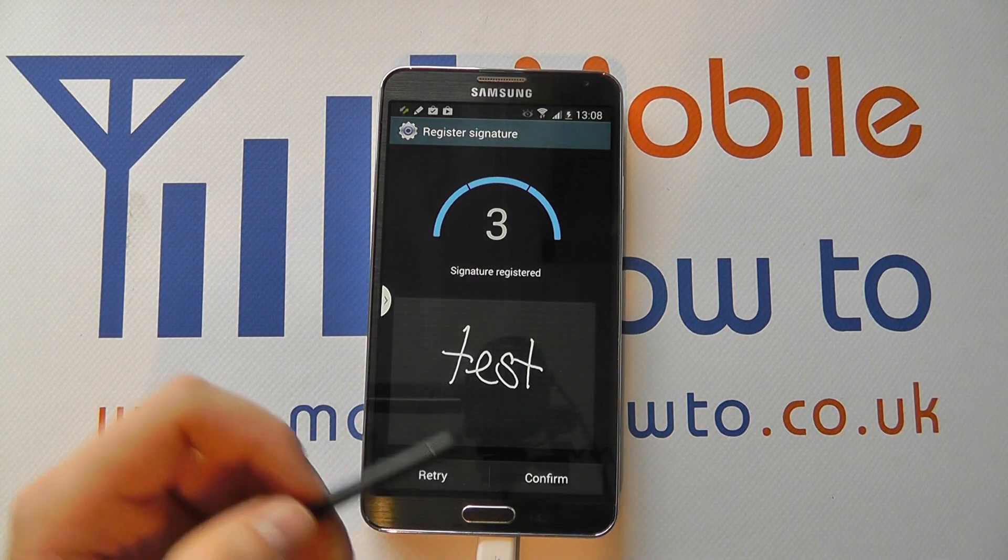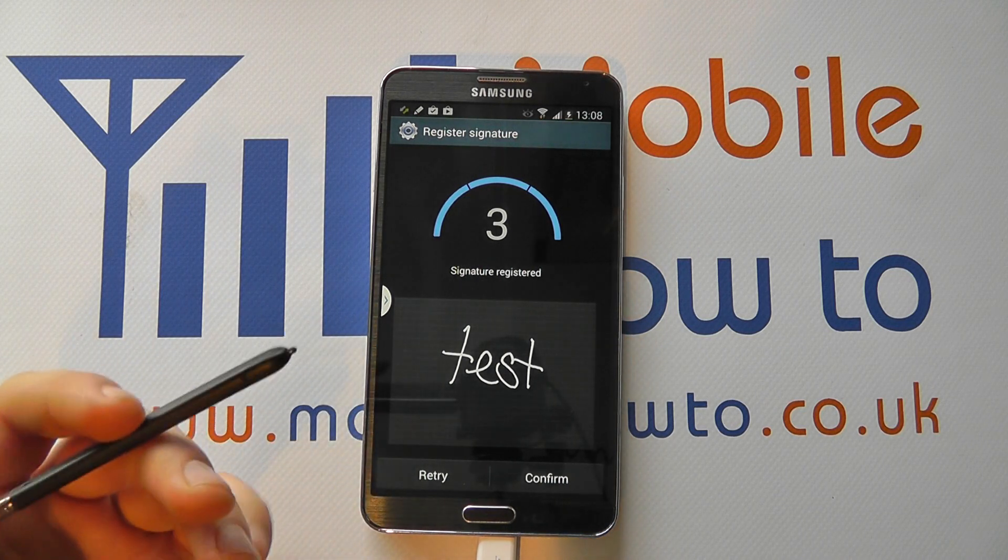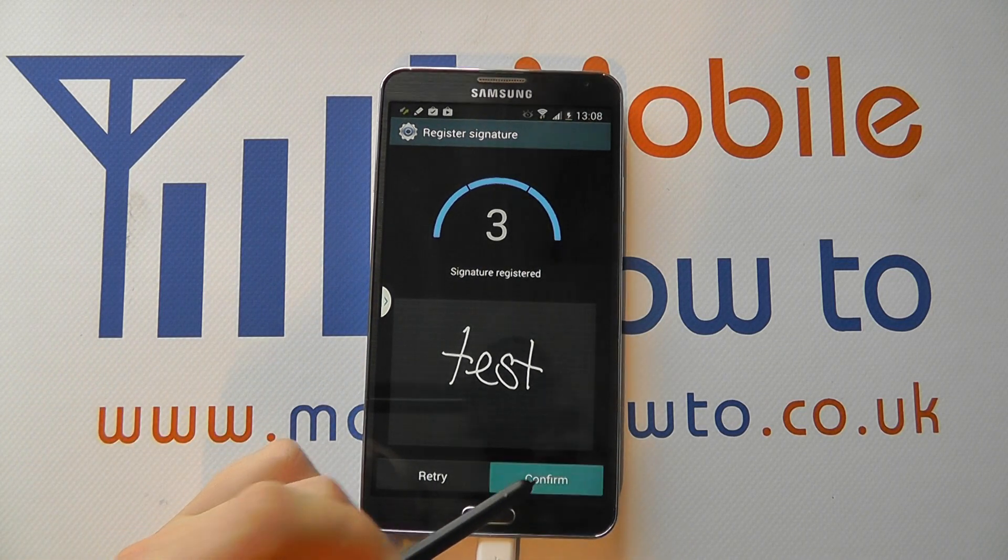You do this three times and it registers. So that could be your signature or whatever word you might want to write — it's recognizing your handwriting. Once you're happy, you click Confirm.